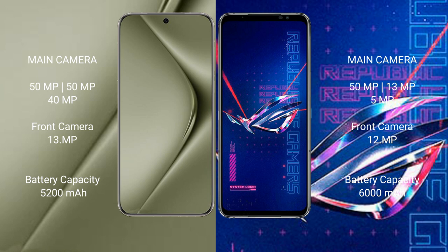Huawei Pura 70 Ultra features a rear triple camera setup: 50MP plus 50MP plus 40MP, and a front camera of 13MP. Asus ROG Phone 6 Pro also features a rear triple camera setup: 50MP plus 13MP plus 5MP, and a front camera of 12MP.